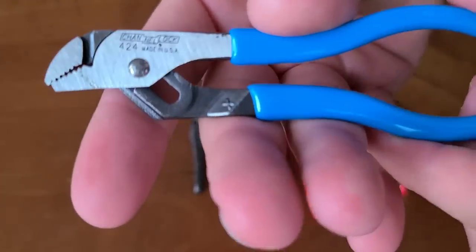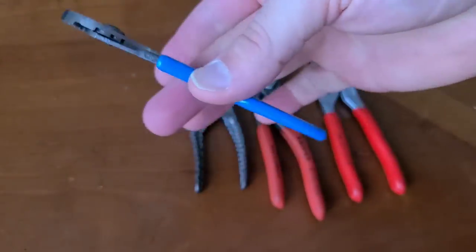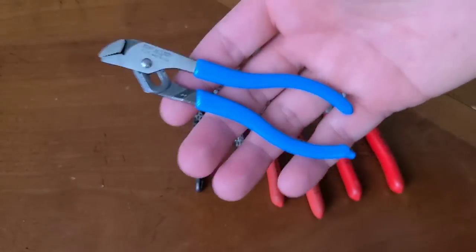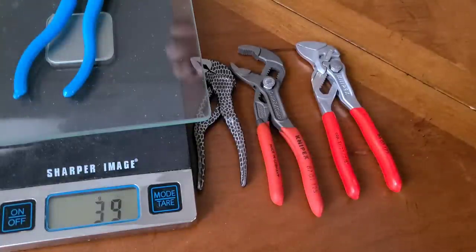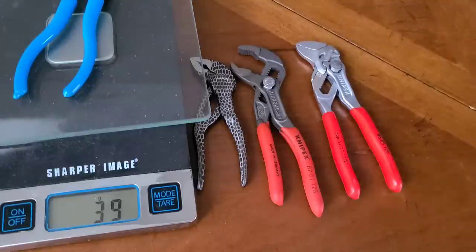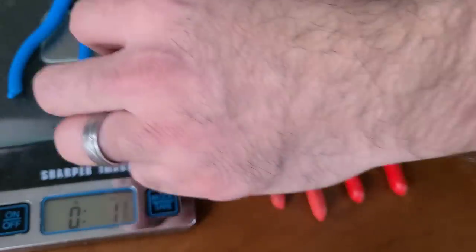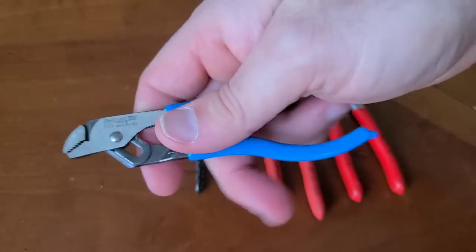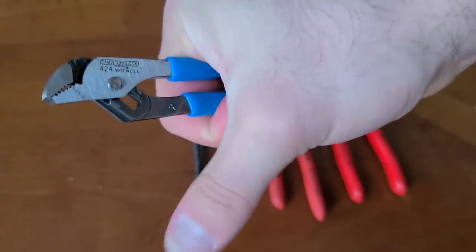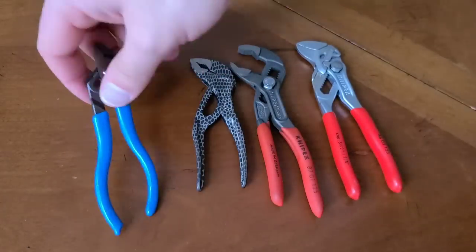This is the 4.5-inch 424 Channel Lock, and they are very small. But what I love is how thin this is — a very, very light option. These are 39 grams, and if I combine that with something else, that comes out to only 6 ounces with that combination — pretty amazing. Very, very light, giving you all that multiplying force. I'm squeezing as hard as I can and I think it'd be very difficult to break, even though they look kind of flimsy. Being forged — very, very strong.